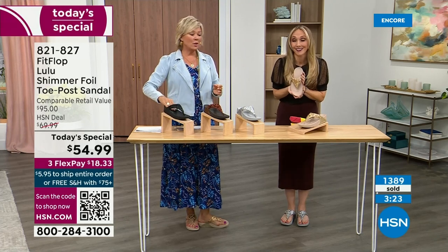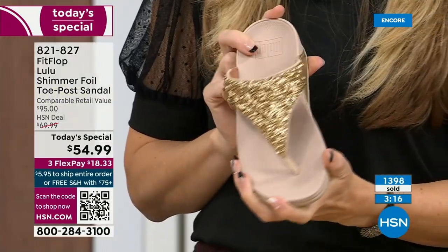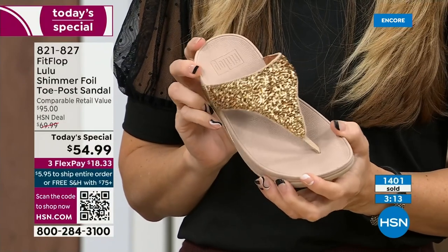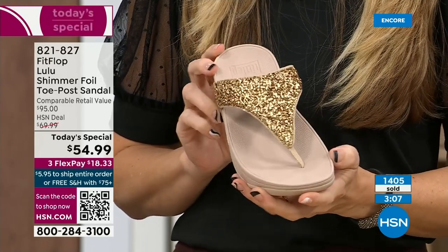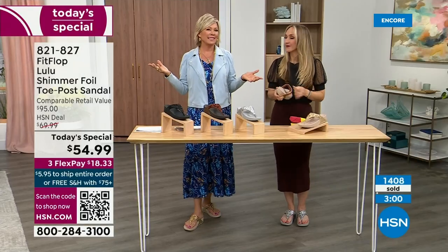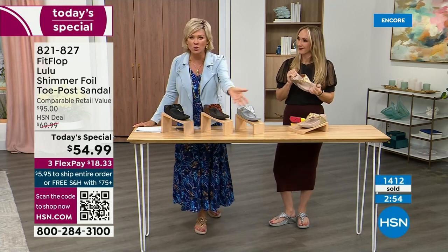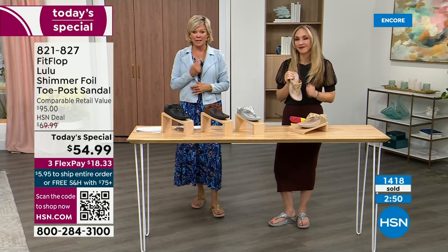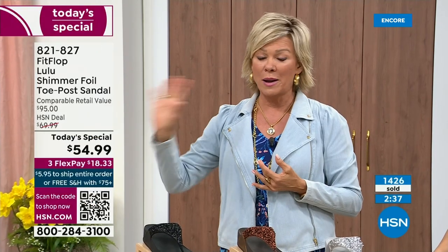They're gorgeous. We're at 1,400 and hundreds of you are jumping in as we get closer to the end of the presentation. I know it's always a challenge — you don't know which one you like most. If you get a size and you feel like you wish you'd gone with a different size, we do have free exchanges. Say you ordered the 10 and wished you'd gotten the 11 — you can send it back and we'll pay to ship it back and ship you the 11. Free exchanges — all the information will be in your box.